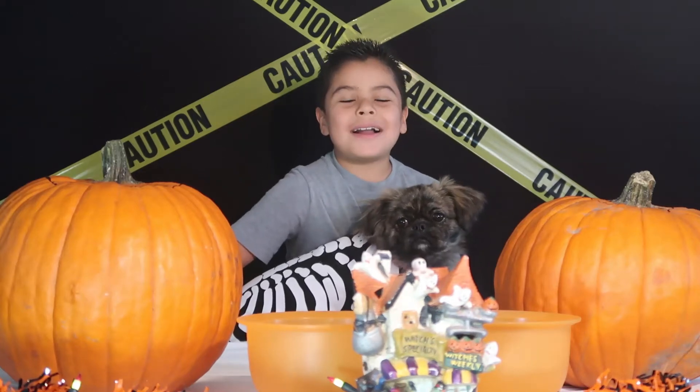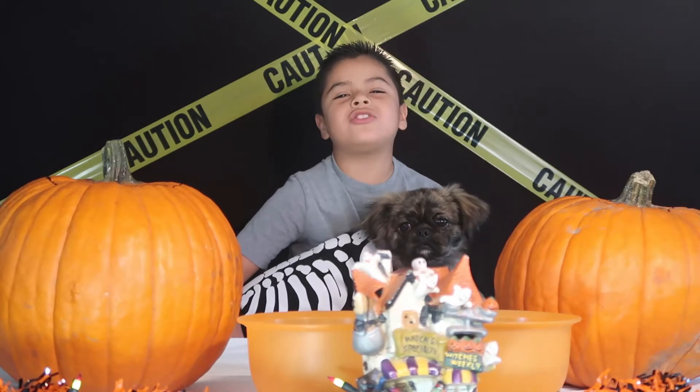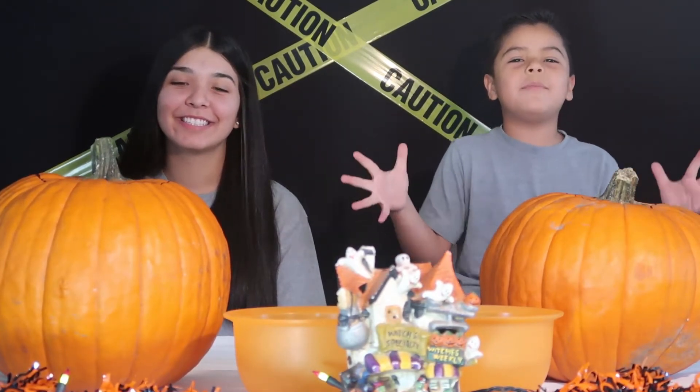Hey guys, welcome back to my channel. Today I'm going to be carving pumpkins with a special guest. Hey guys, I'm Mikayla. Hi guys, we're going to jump right into the video and carve some pumpkins.